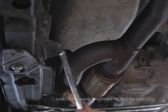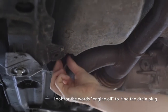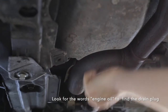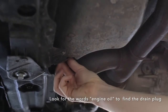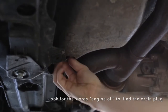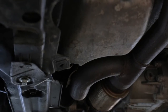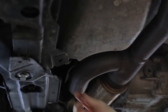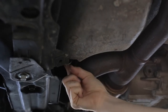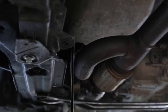The drain plug label is very faded but it says 'engine oil.' From now on you can probably do it by finger. As you're pulling the drain plug out, you might want to slow down because it's going to be really hot.